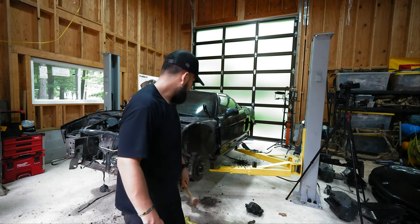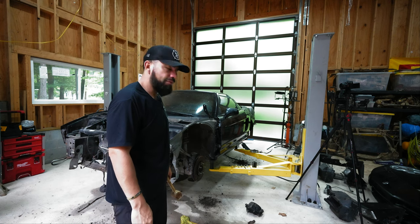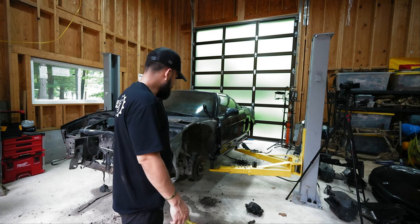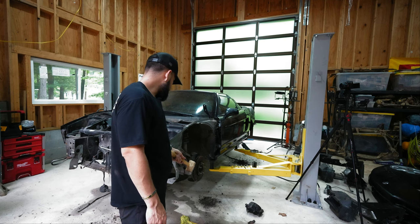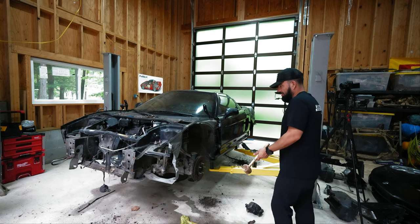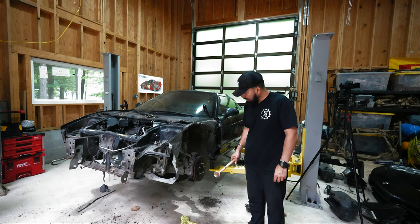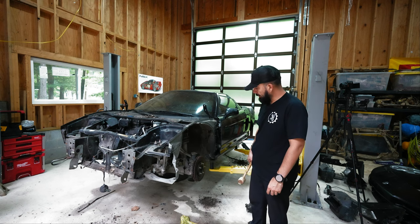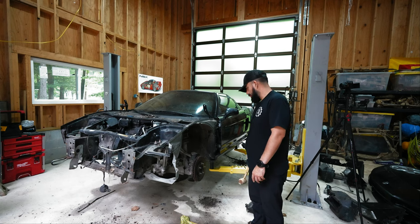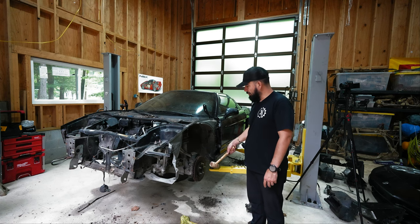Back in the garage — I left the rotors soaking in PB Blaster because they were not moving. I put some heat on them and let them rest overnight. I'm going to remove those rotors on both the driver's side and passenger side, then remove the hub. What I'd like to do is remove the control arms and separate them from the steering rack so I don't have a lot of pieces moving around from the suspension.